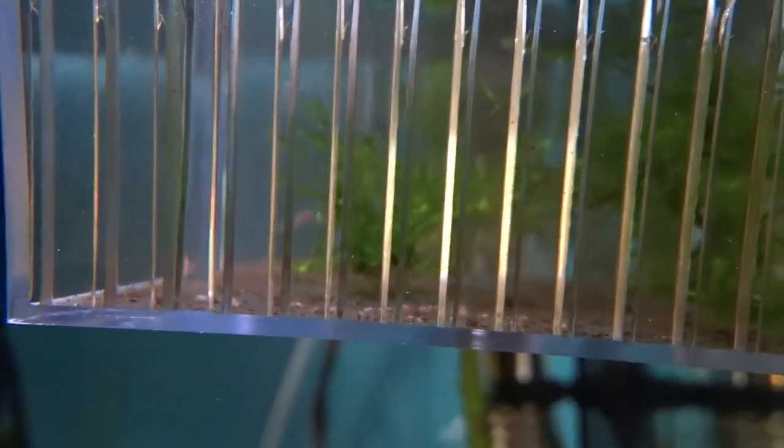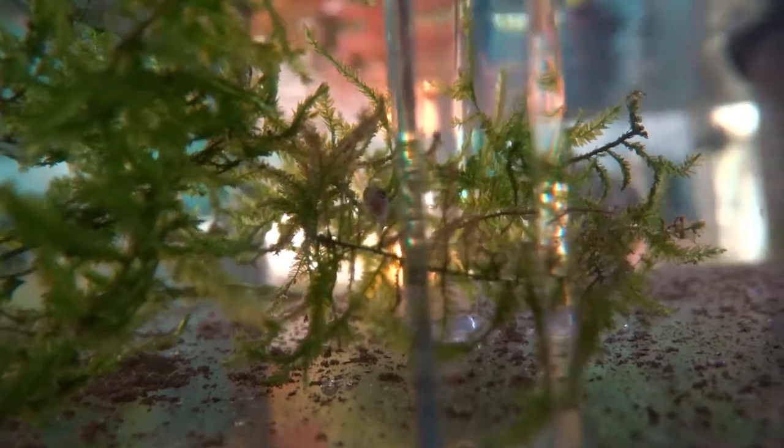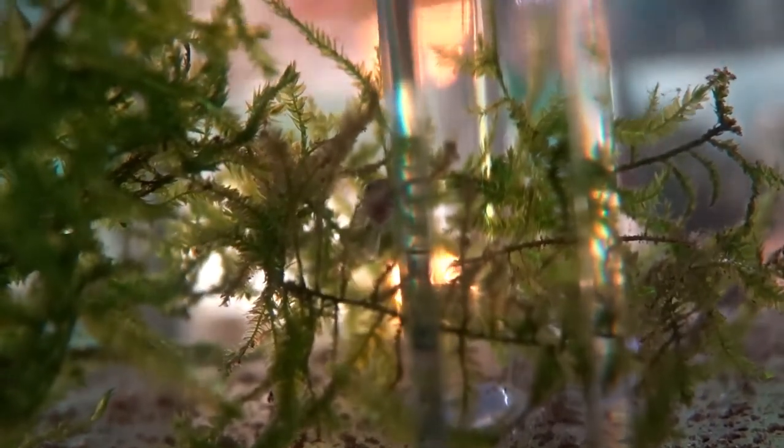If you have a breeder box with fry, java moss is a great thing to put in there. It gives the fry somewhere to hide and makes them feel a lot more comfortable.